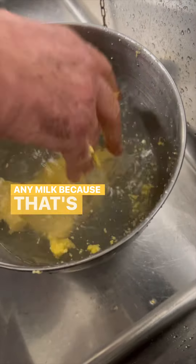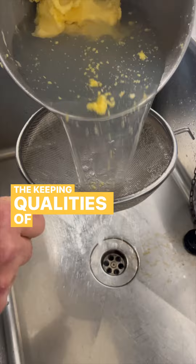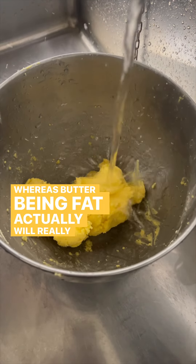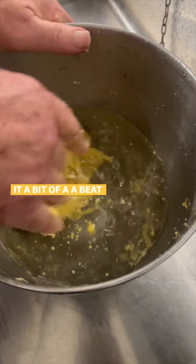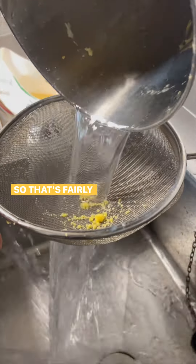You're trying to get out all the milk because it's going to interfere with the keeping qualities of your butter. The milk is going to go sour, whereas butter being fat will last an awful lot longer. We might even put it back into the machine and give it a beat to try and get out any more. That's coming fairly clean now.